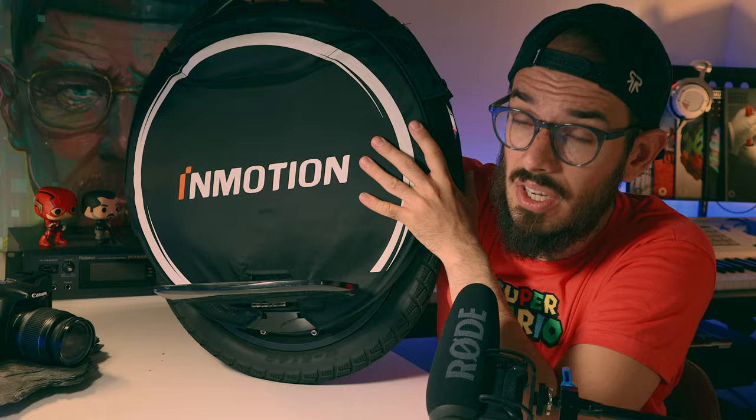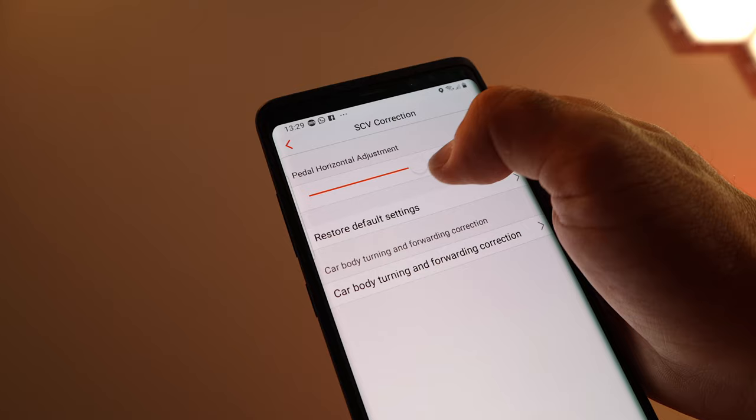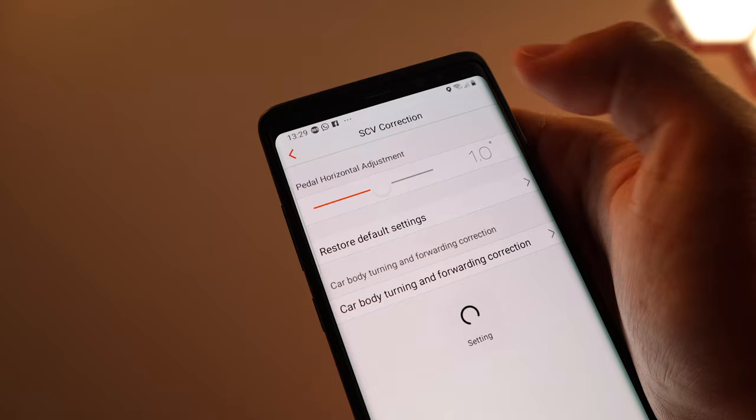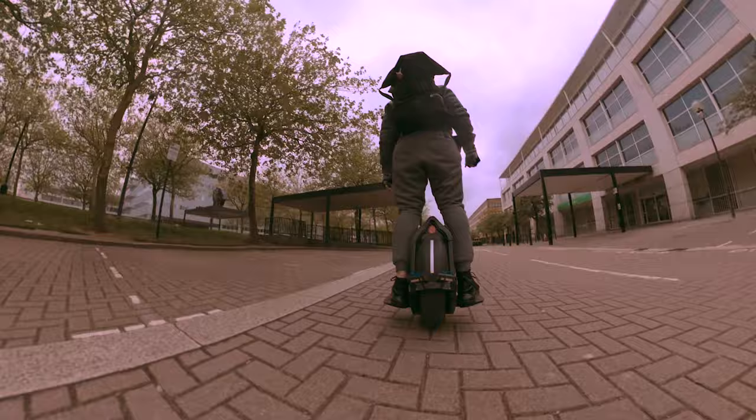Another thing I love in the app is the SCV correction. You can adjust how tilted the pedals are — pointing a little more to the front or a little more to the back — and that is definitely a plus. I would love to have that option on every wheel, because for example on the Ninebot Z10 you have to do it manually and you can't really see how much you are bending. So definitely a big plus with the Inmotion app.